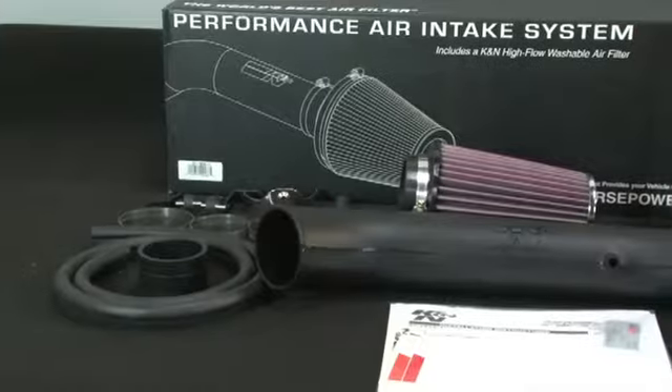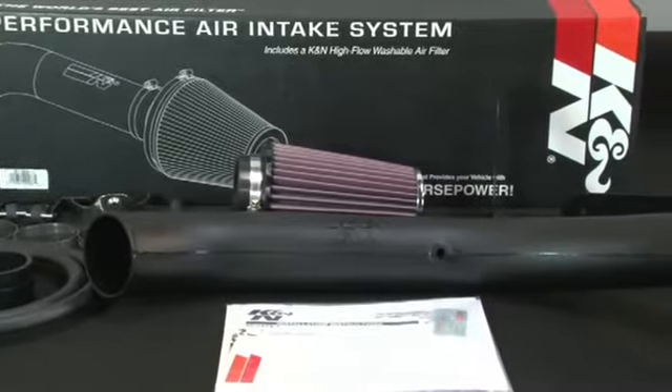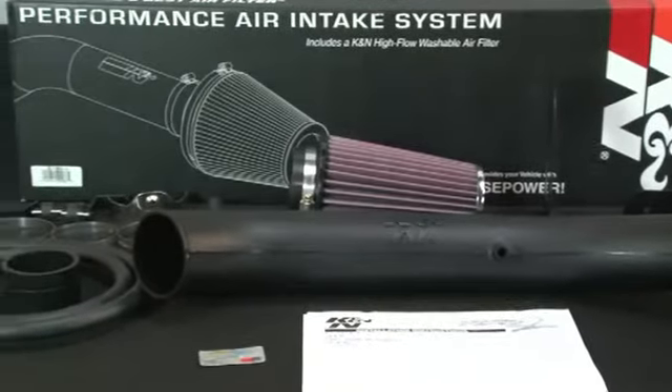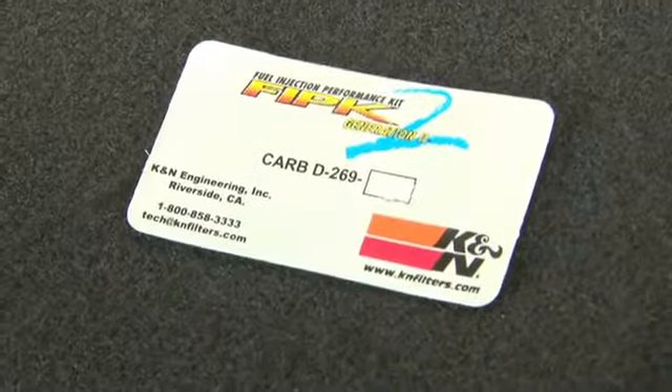This K&N air intake system is designed to increase vehicle horsepower and acceleration by reducing restriction in the intake path. The 57-1514-1 air intake has received a CARB EO number and it is street legal in all 50 states.